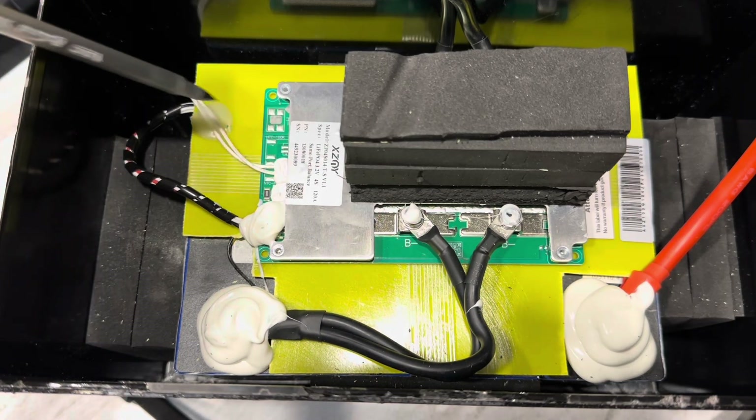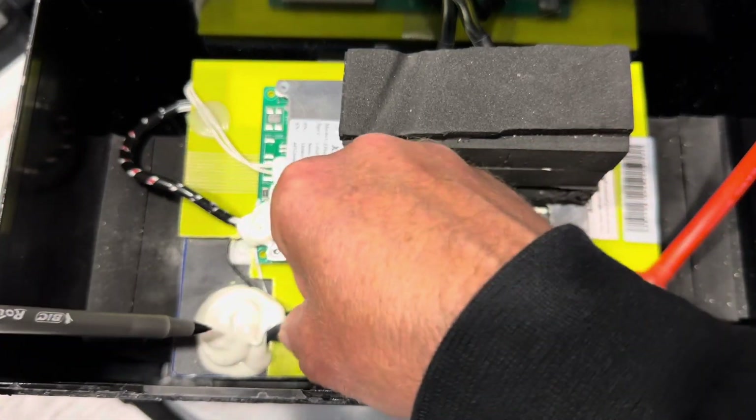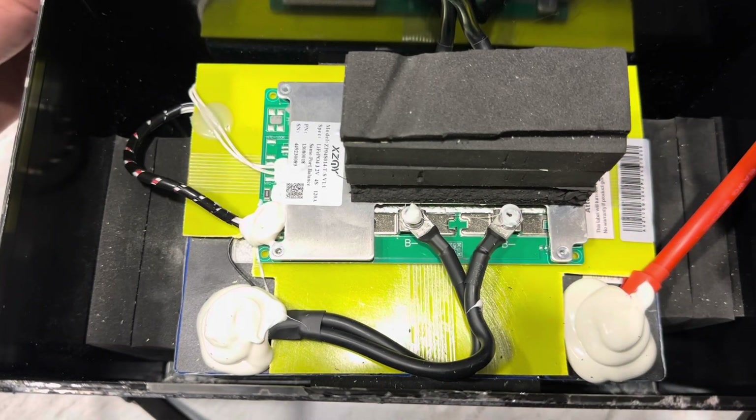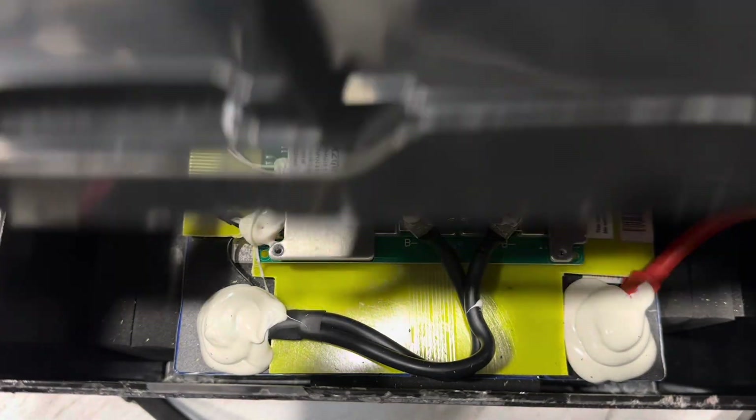No wires loose, no terminals loose, everything is tight, hydraulically crimped. Great — just great construction overall. But enough talking about the internal construction; I know you want to see what it's going to do, so let me halfway reassemble it and do a full power pull.